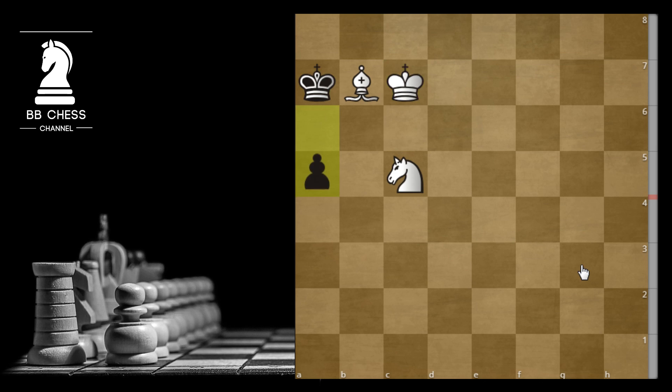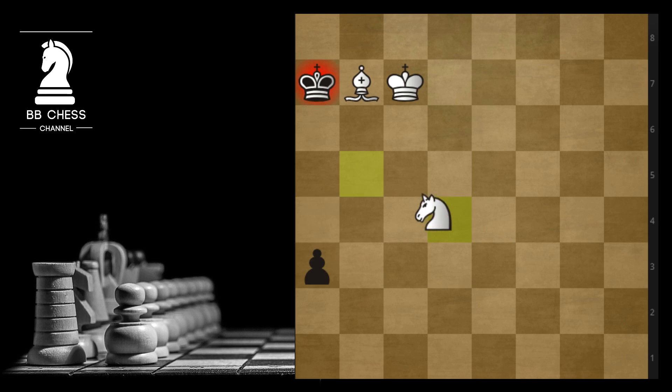Let's see: king to c7, then a5, as black king has no move at all. Knight to b3, a4, knight to d4 with an idea to knight to b5 checkmate. So black can play only a3, and then knight to b5, checkmate. But this is not a checkmate in 3 as well.